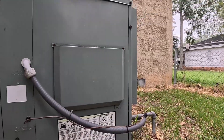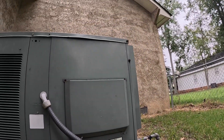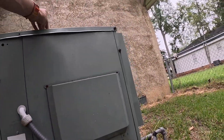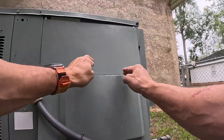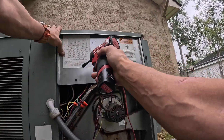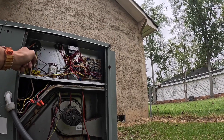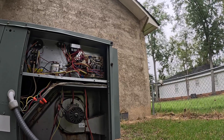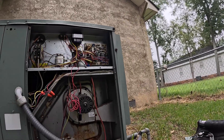Oh yeah, I remember this one. I think I had trouble getting this off of here. Furnace needs some work. Got power.